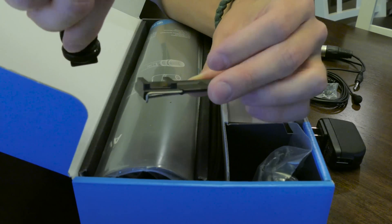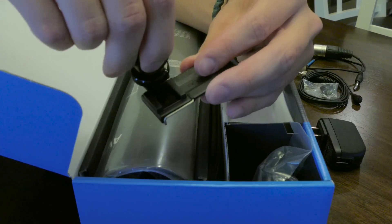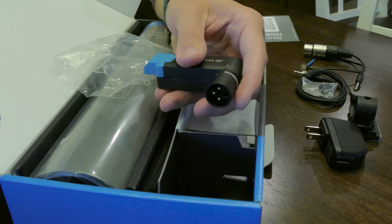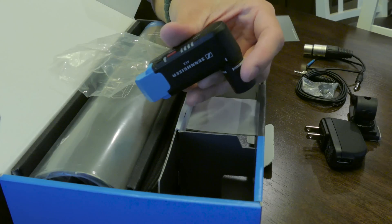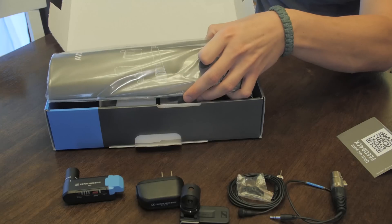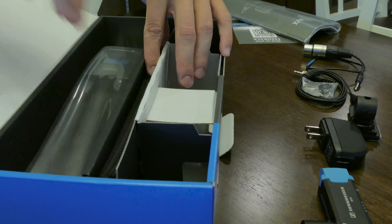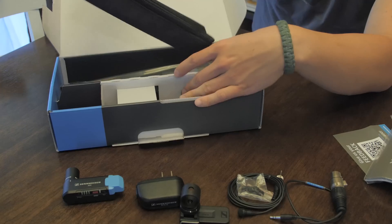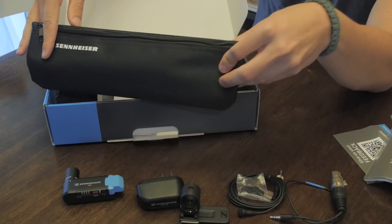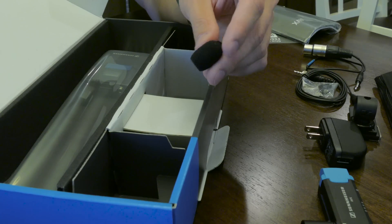You get a cold shoe belt clip plus mount — it's a two-in-one device, so you can clip it to your clothing or connect it to your rig. Then you get the EKP receiver, which is XLR and very well constructed — it looks freaking awesome. Usually we start with documentation, but here's everything you need to know about the AVX system. Then you get a carrying case, which is very nice, and it looks like I missed the windscreen.